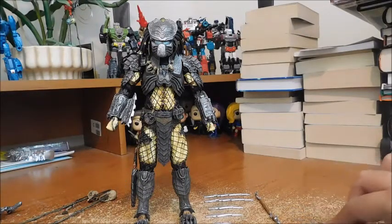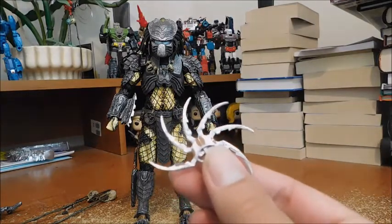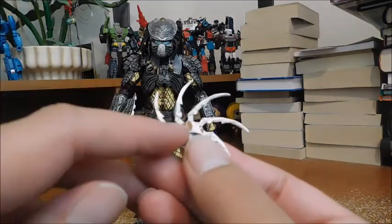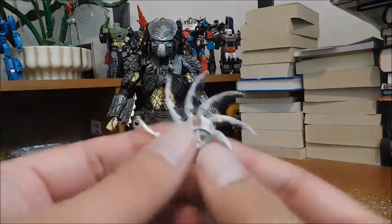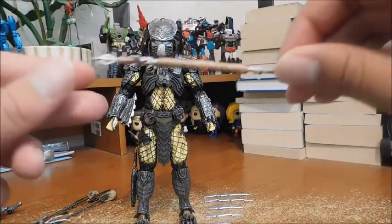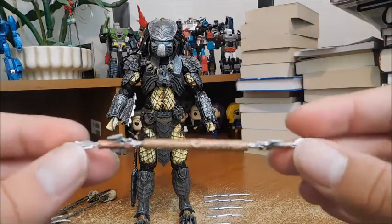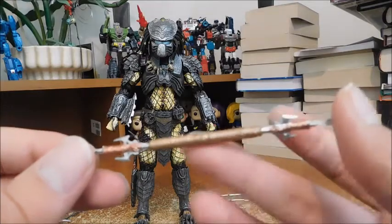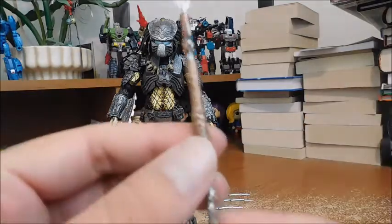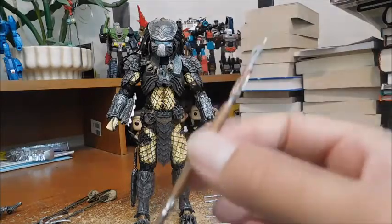He comes with a smart disc shuriken with six points, and I love the brown color detail in the middle and the silver. There's also a combi stick, which is retracted — excellent for display. I love the goldish brown on it again. It would be great for him to hold if he actually had holding hands.